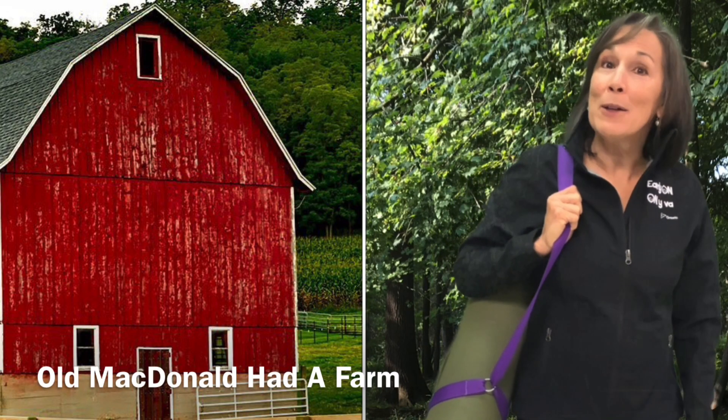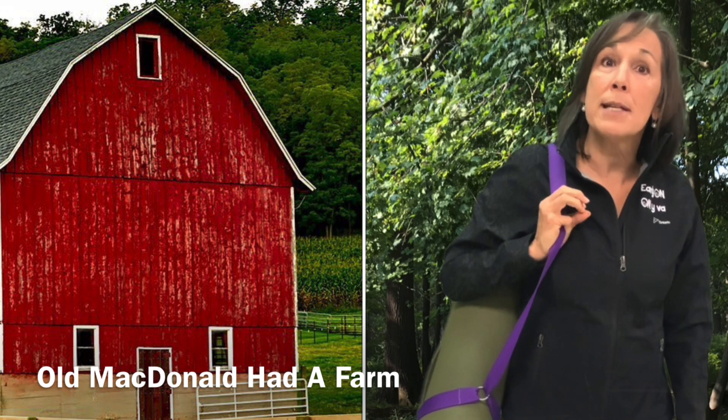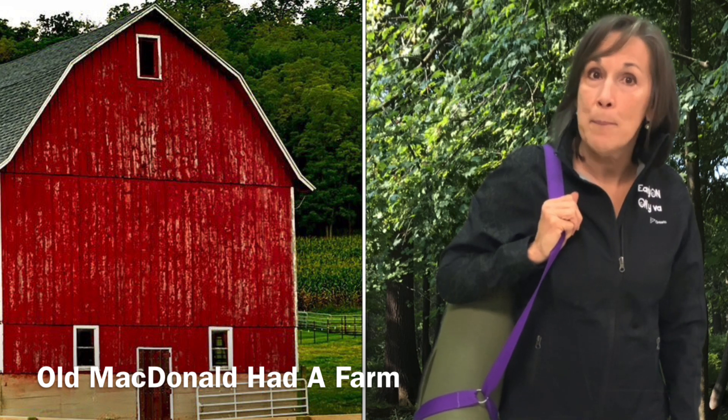Hi everyone, Ms. Chris here. Welcome back to yoga. Today I thought it would be fun to practice yoga while singing one of our favorite songs, Old MacDonald Had a Farm. So go get your comfy clothes on and I'll meet you back here in a minute.